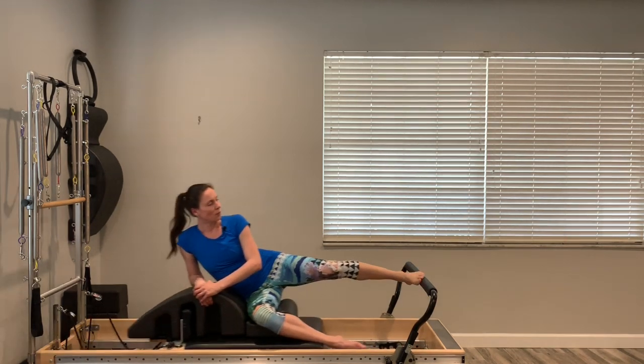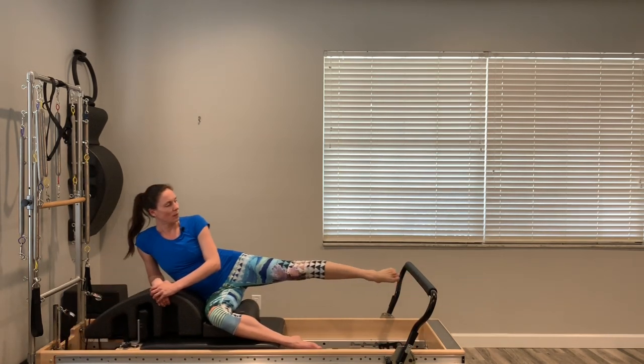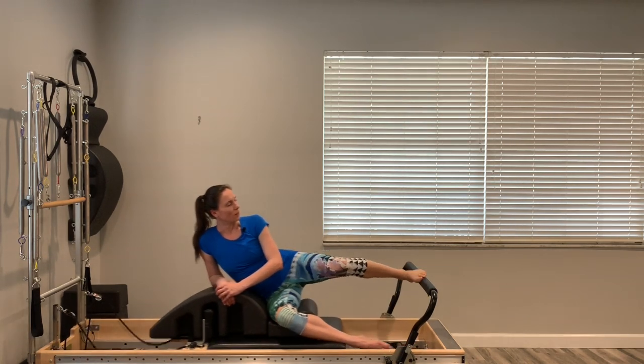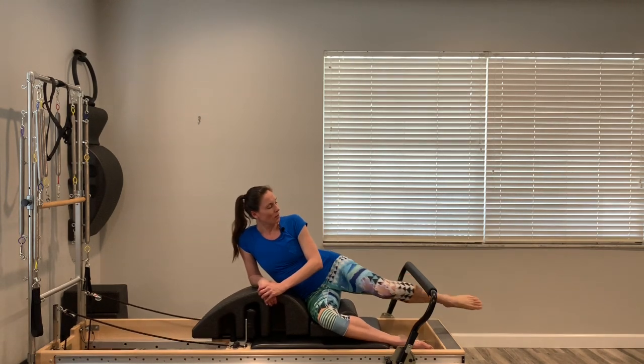Hopefully what you're feeling here is the glute and outer thigh really starting to talk to you. We won't do too many jumps. Let's go four more, three, two, and one. Nice work — come all the way in.